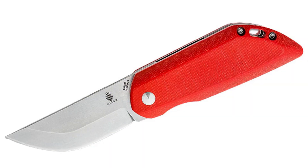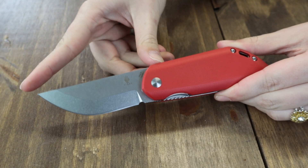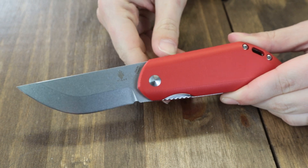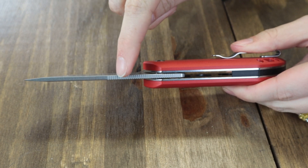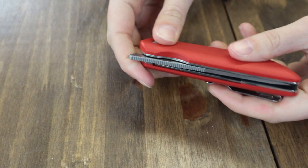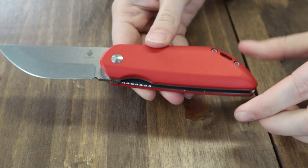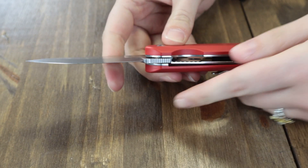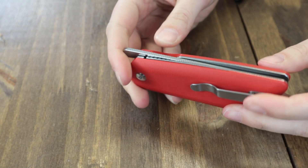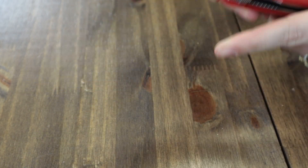Last up is the Kaiser Comfort — only one option, in red. This folder is 7.5 inches overall with a 3.25-inch 154CM steel blade, flat grind, 0.125-inch thick, plain edge, stone wash finish, and jimping. Deployed with a front flipper; red G10 handle with lanyard hole, tip-up deep carry stainless pocket clip, and a steel liner lock. Designed by Michael Pretsch, weighs 5.9 ounces, operates on washers, and is just $69 from Atlantic Knife.